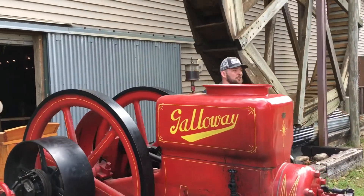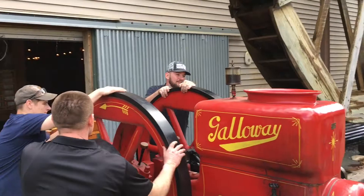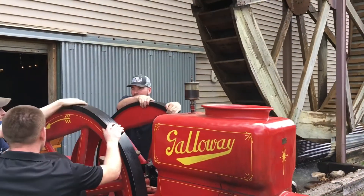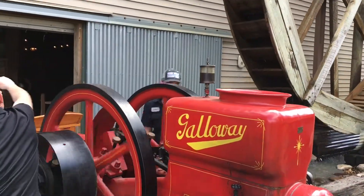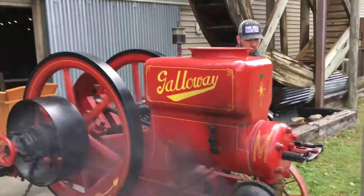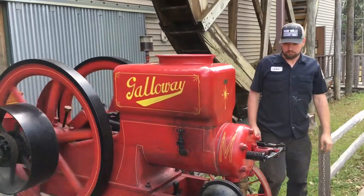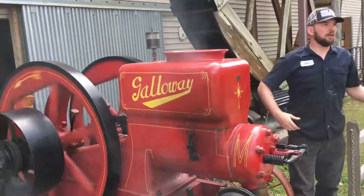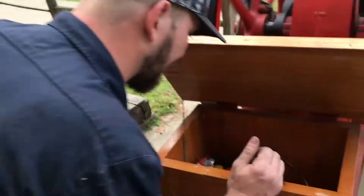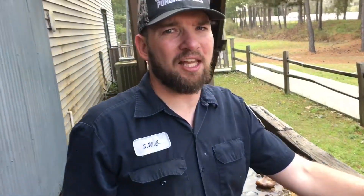Almost. We've been cheating using ether, so we might have to cheat a little more. There it goes — it's running. So this is a 1913 Galloway 16 horsepower hit-and-miss engine.